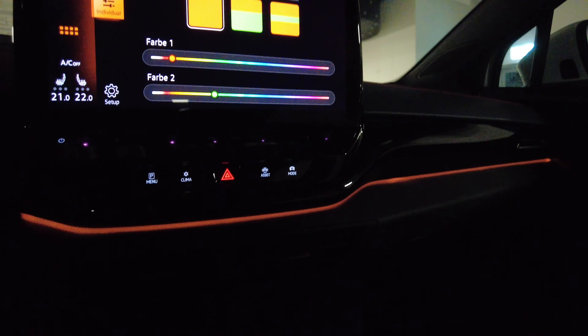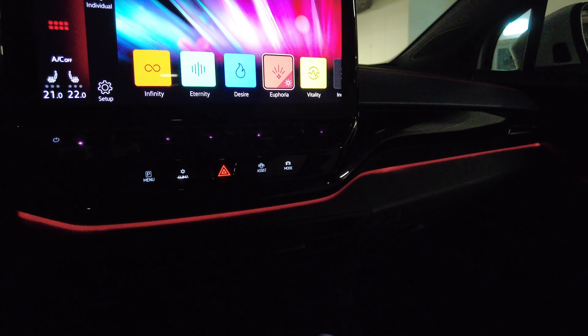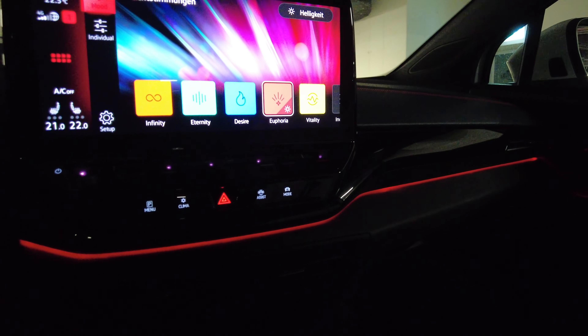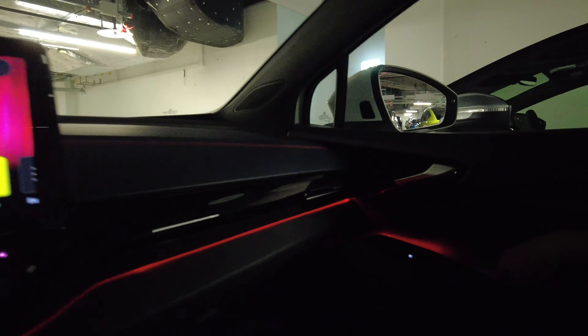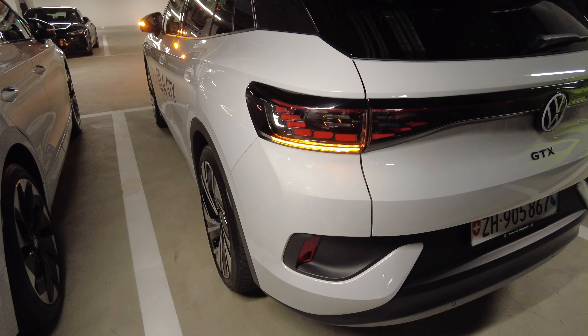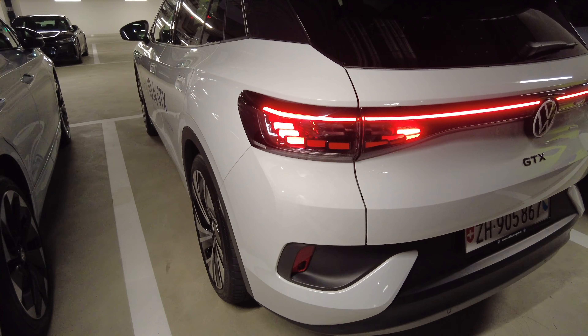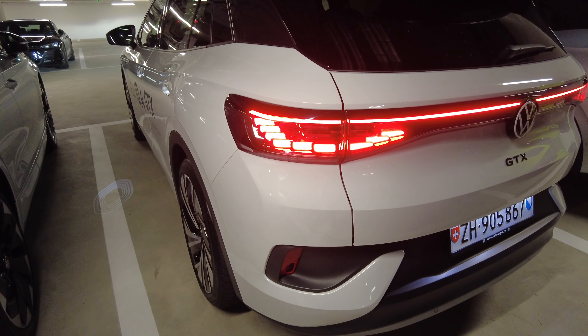Inside, there's also a mood light — you can have red and other smooth colors. It's split into portions with two separate lights, so different sections can have different colors. There's a cool animation when it activates.